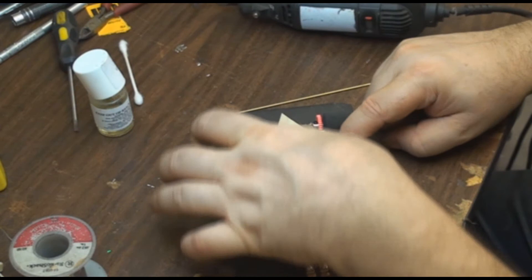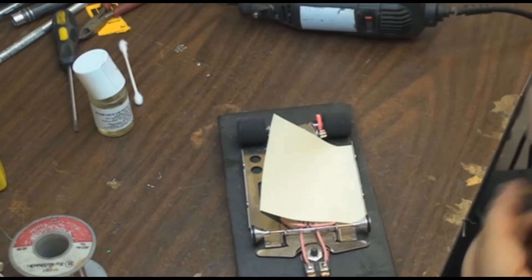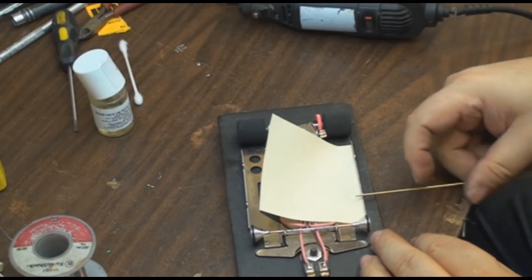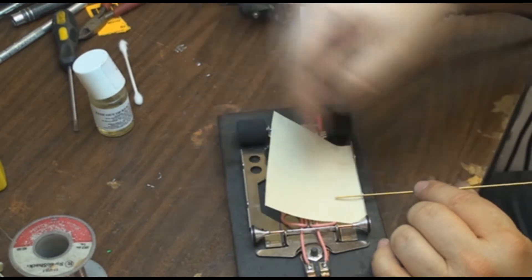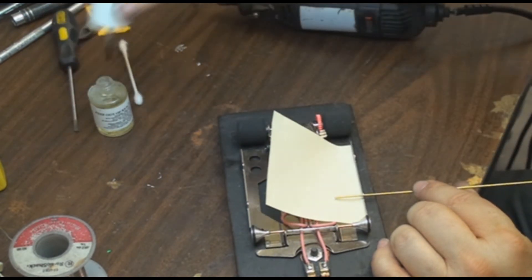Then there's a little piece of post-it note right in there. Some people like to go all the way across — I don't care for that. So I just use little short pieces like here.